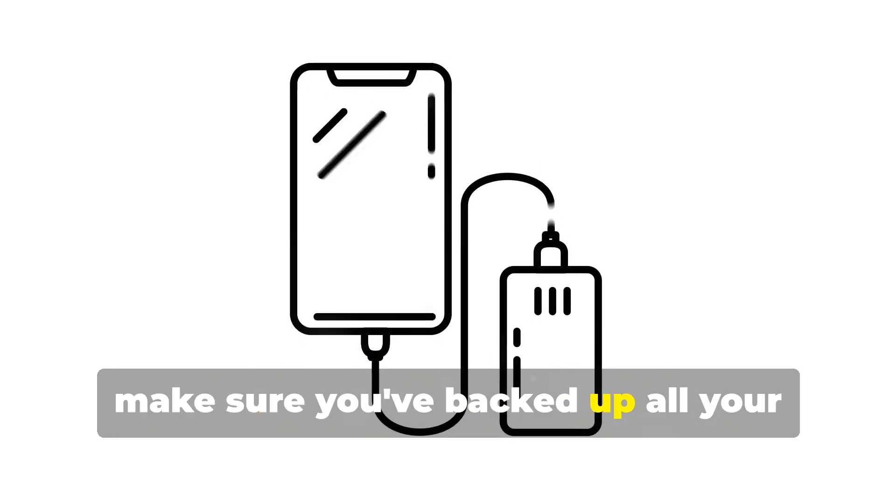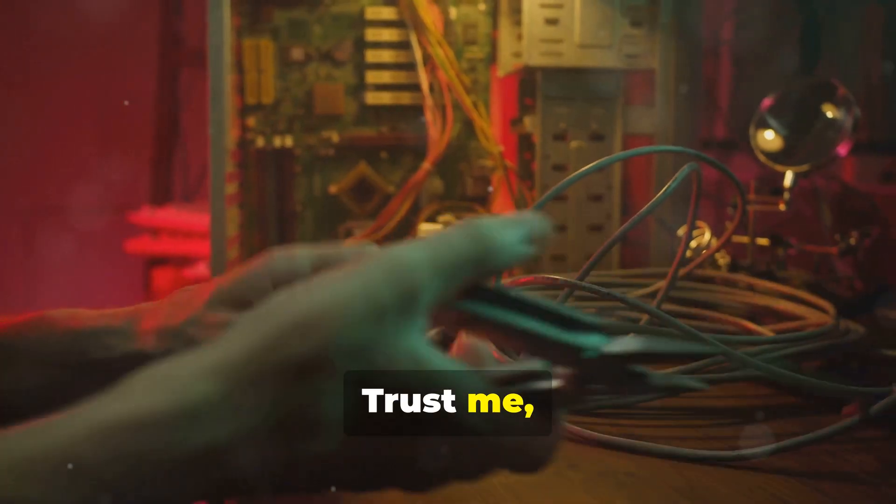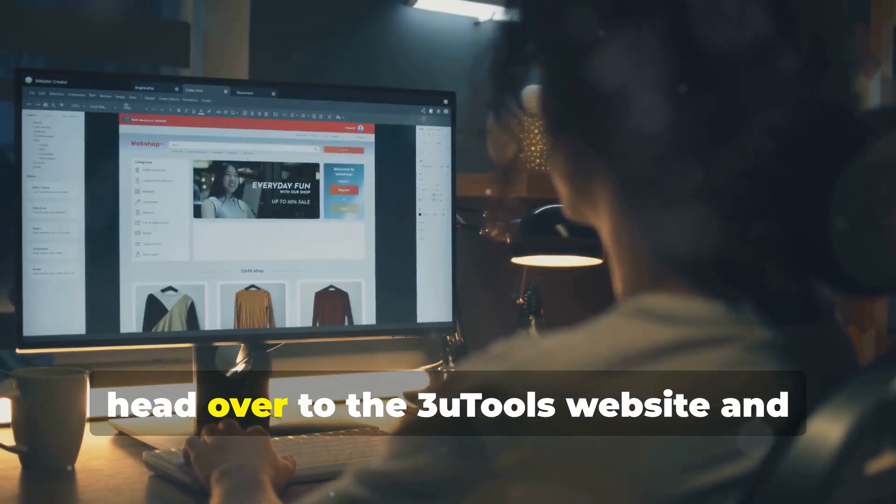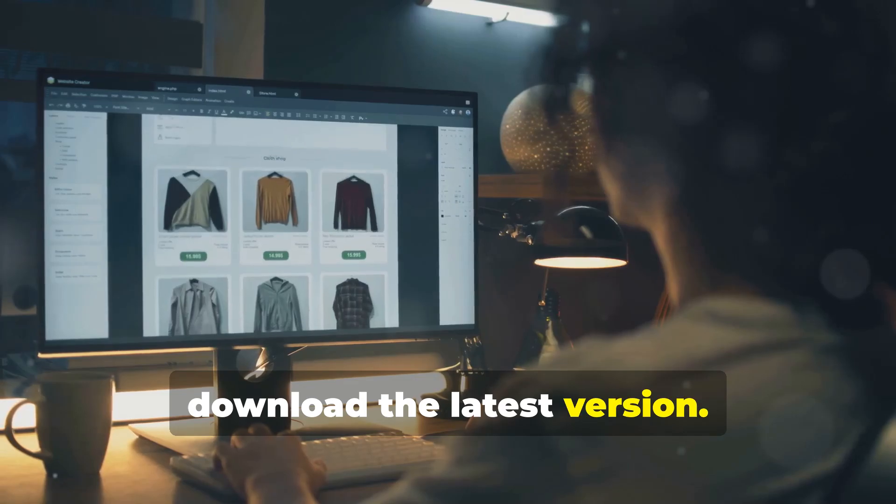First things first, make sure you've backed up all your important data. Trust me, you don't want to lose your photos, contacts, and apps. Once you've done that, head over to the 3uTools website and download the latest version.